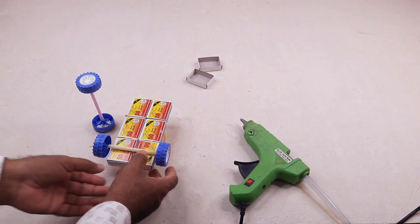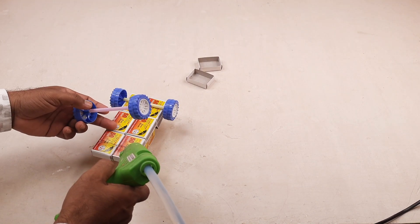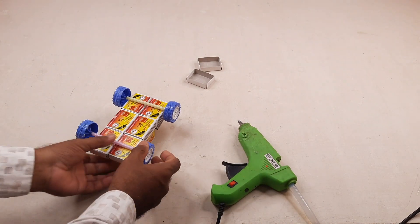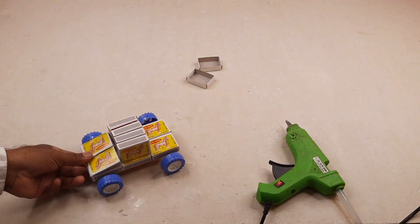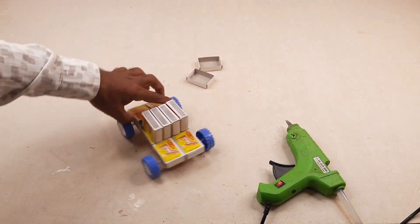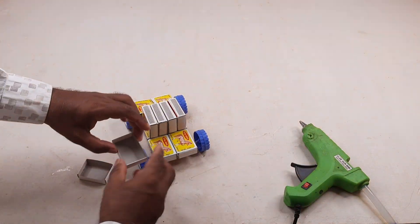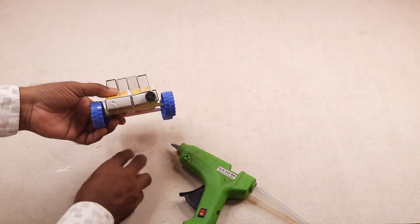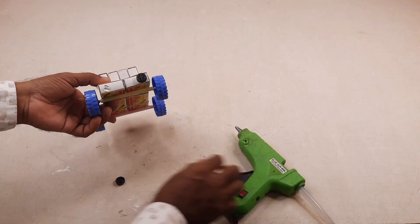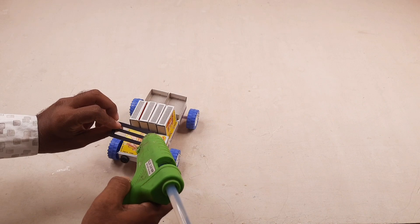Now setting the toy car wheels. It's black art paper.